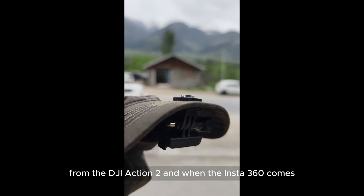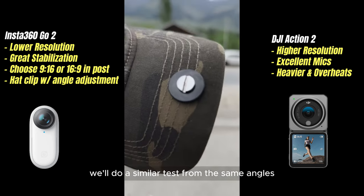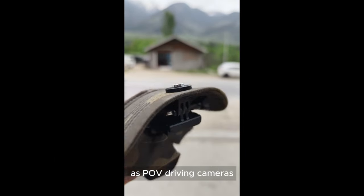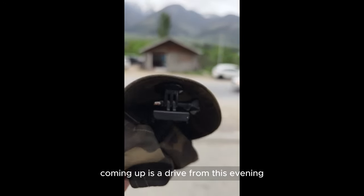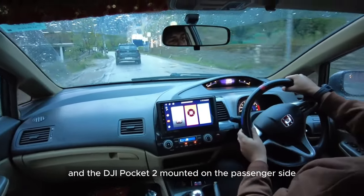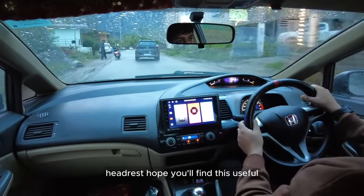In this video I'll record some sample footage from the DJI Action 2, and when the Insta 360 Go 2 arrives, we'll do a similar test from the same angles for a fair comparison. If you want to see how these cameras compare as POV driving cameras, stay tuned and subscribe. Coming up is a drive recorded this evening with the DJI Action 2 on the head mount and the DJI Pocket 2 mounted on the passenger side headrest.